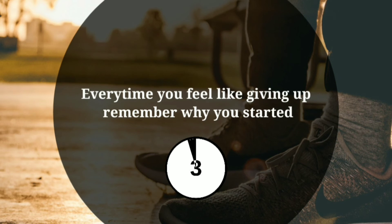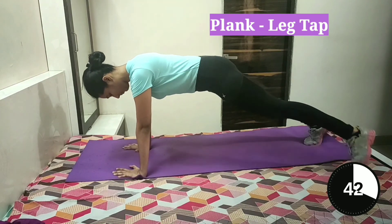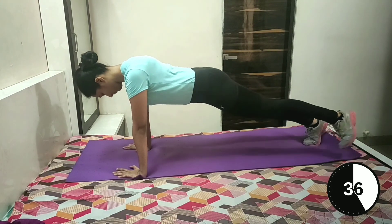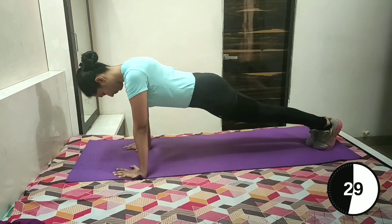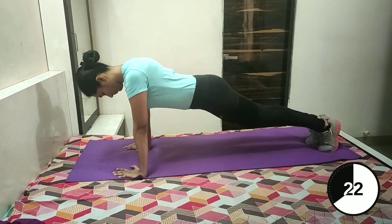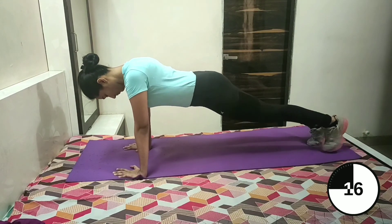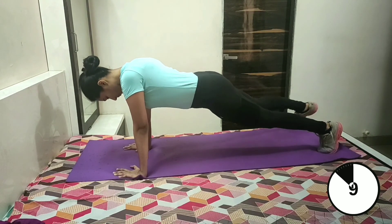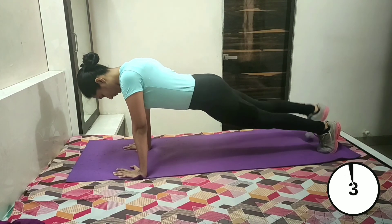Take rest for 15 seconds. Let's continue with the workout. 3, 2, 1. Let's start with plank leg tap. Begin in a plank position. Now take your left leg slightly out, tap, and come back to center. Now take your right leg out, tap, and come back to center. Repeat this for a few seconds. Your back should be straight and keep breathing. This strengthens your core and arms. Keep going — just a few more seconds left. 3, 2 and 1.